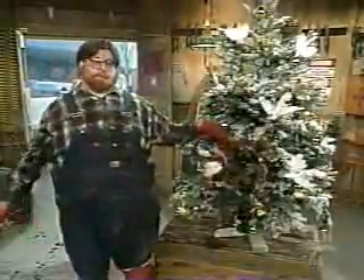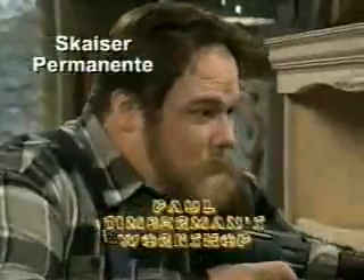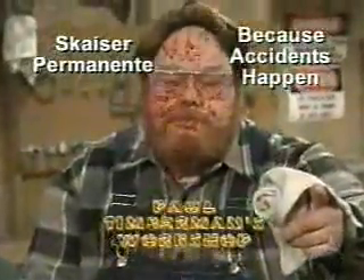I feel kind of woozy. Paul Timberman's Workshop is brought to you by Skyser Permanente. Skyser Permanente — because accidents happen.